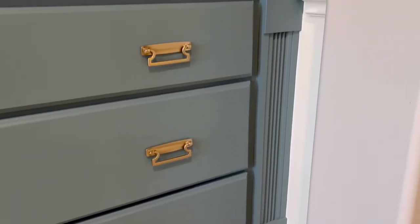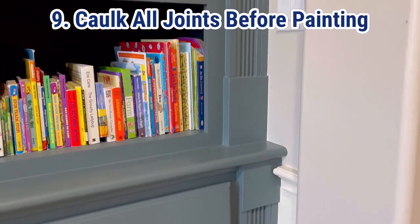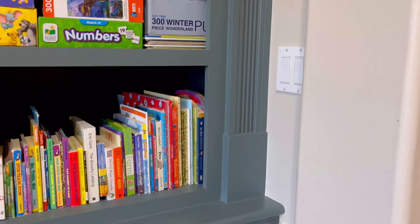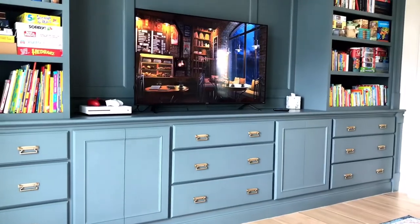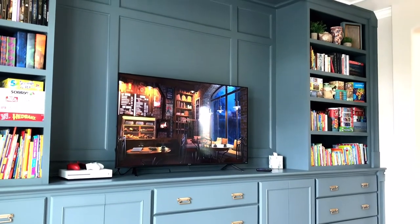Tip number nine is all about the detail: make sure that you caulk everything — where your cabinets meet the walls, where your baseboard meets the floor, where your baseboard meets the cabinets, where all of your trim pieces meet. Caulk everything for a polished, finished look.